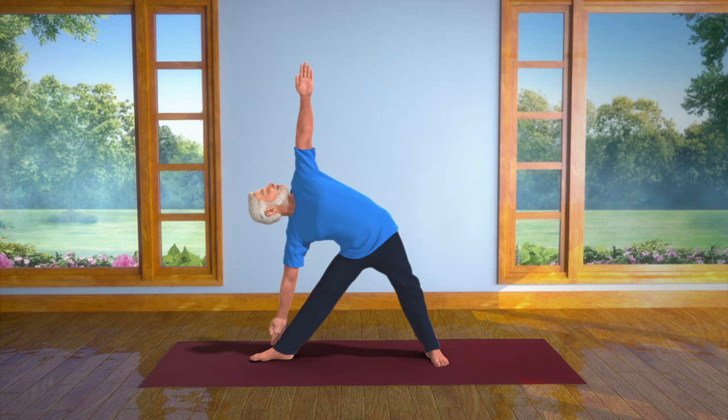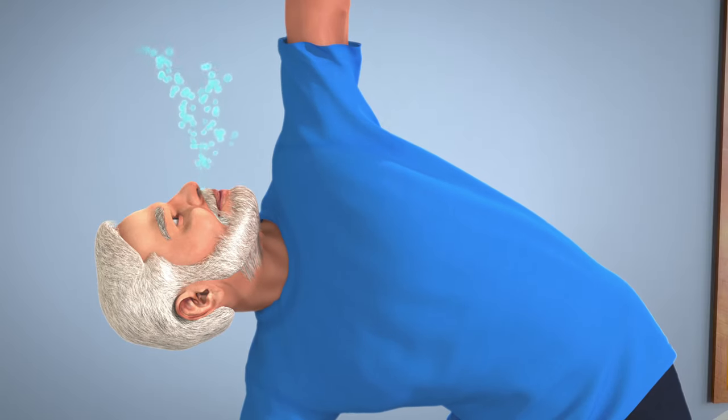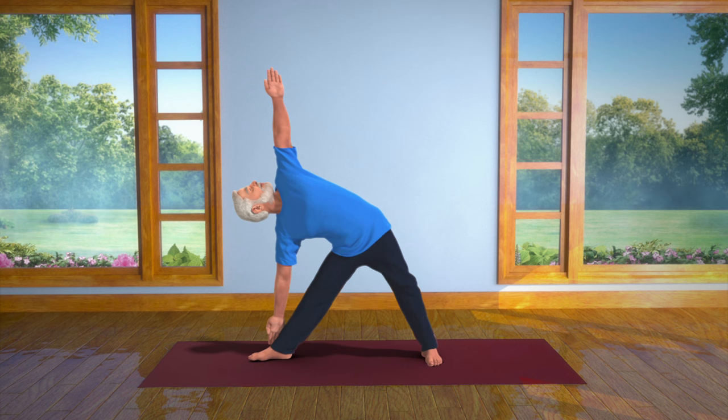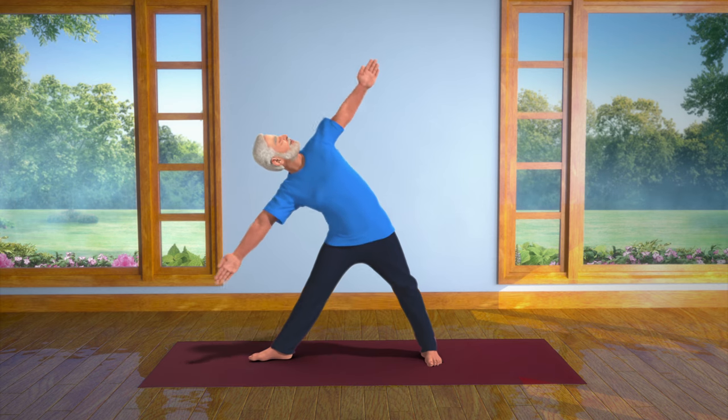Stay relaxed in this position for a while. Breathe in normally and breathe out. Feel your whole body relaxing. Inhaling slowly, come back to your upright position.